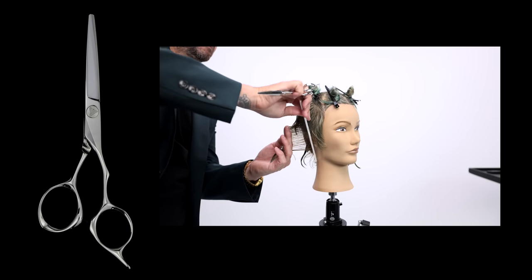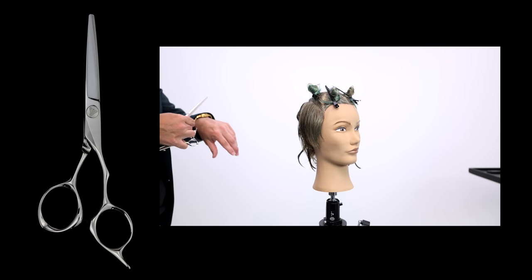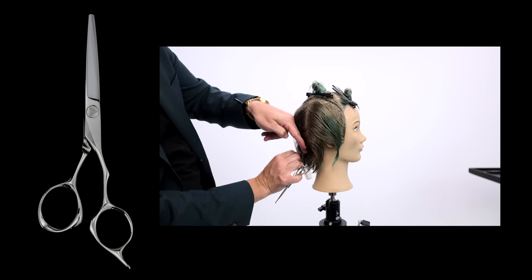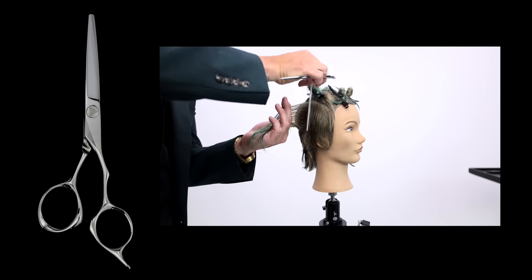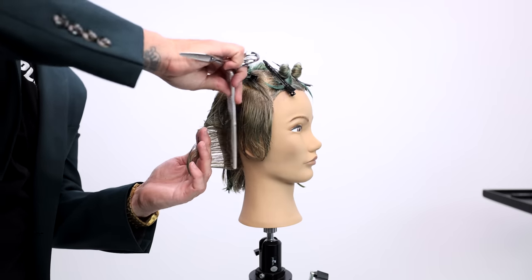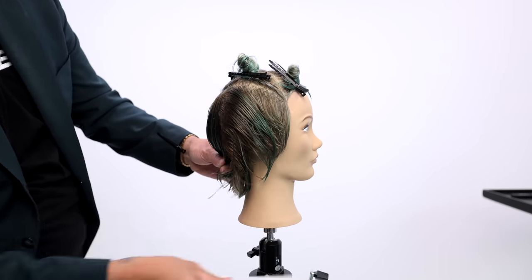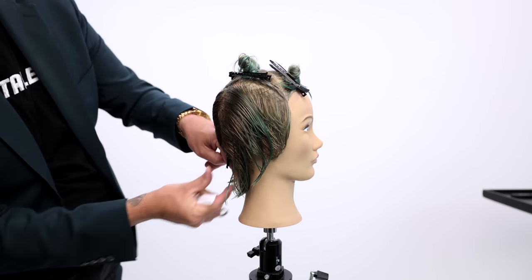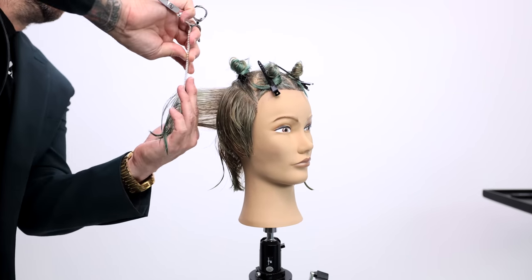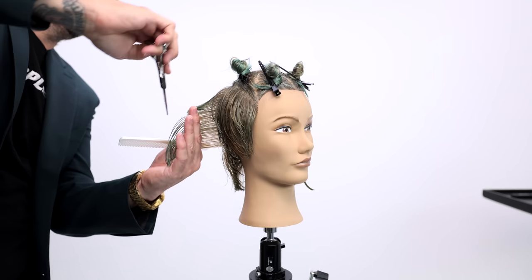My scissor choice for this cut is the FSE Precision Pro at five inches. I love a five-inch scissor for precision cutting — anytime I want those nice crisp lines, a five-inch is my go-to. The shorter the blade, the stronger the blade. You also don't need to cut a lot of hair at once in a precision cut — that's why they say don't cut past your second knuckle. You want to work little bits at a time and not lose tension, because it'll affect the line.